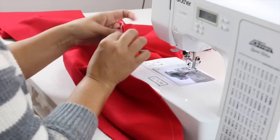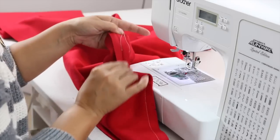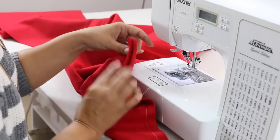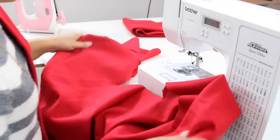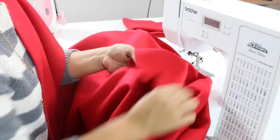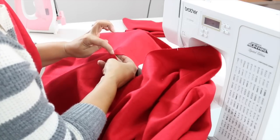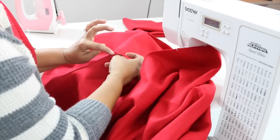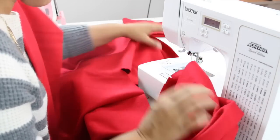Now press this seam open — give that a good press so it's nice and flat. Then grab your back pattern piece which is also cut out of your fashion fabric. I've pressed my center back seam open and you can see these slits in the corners. On your pattern piece you had a little dot that you should have marked, and you're going to snip all the way up until you get to that dot — that's why you see these little slashes, which you should also have.